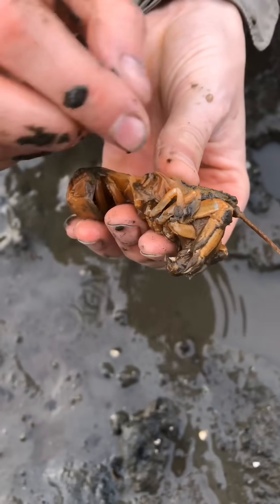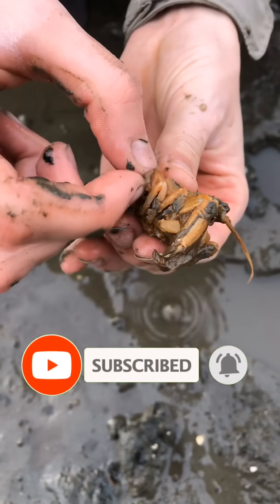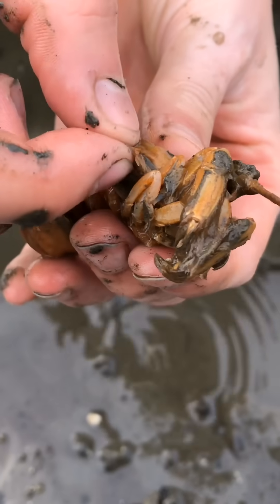If you're enjoying these animal rescue videos, make sure you subscribe to the channel, hit the bell, and smash that like button. It helps a ton.